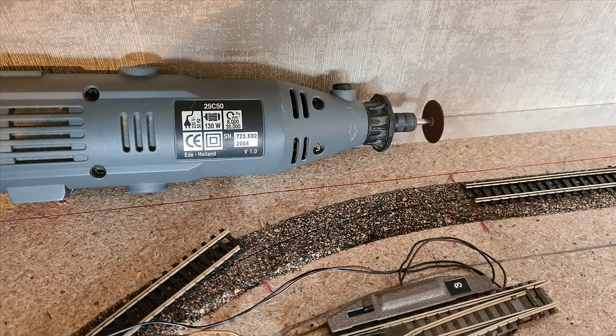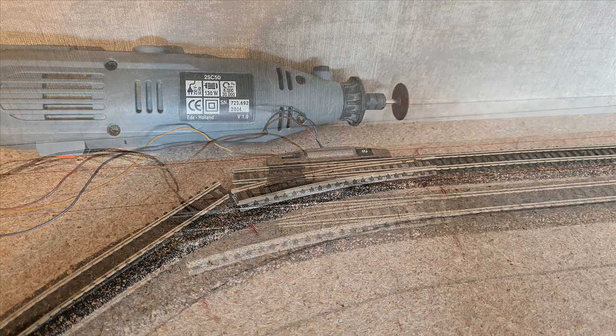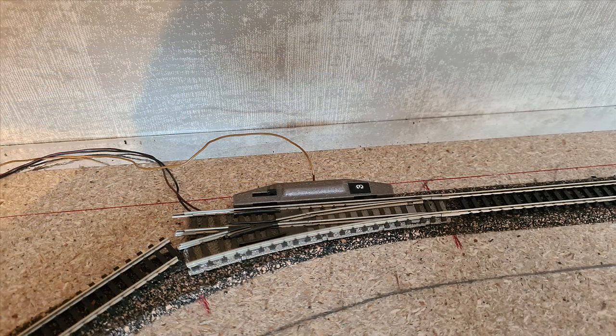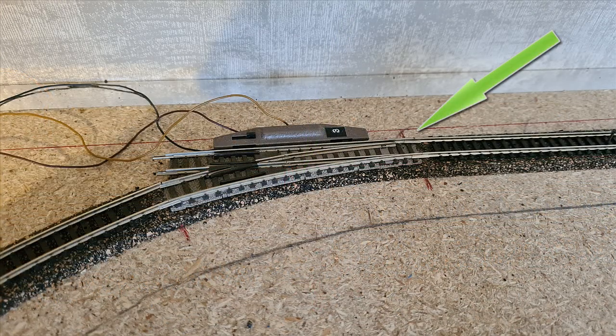Here is the track removed and I also need to lower down the cork. This is the test fit of the turnout including the switcher. As you can see there is a little rise on that turnout so I need to lower the cork a little bit or shave it off a bit.